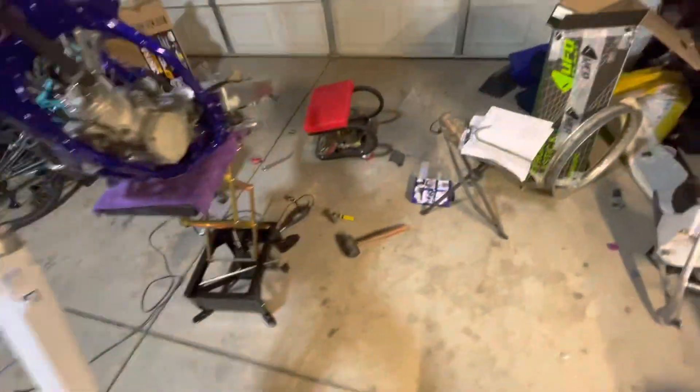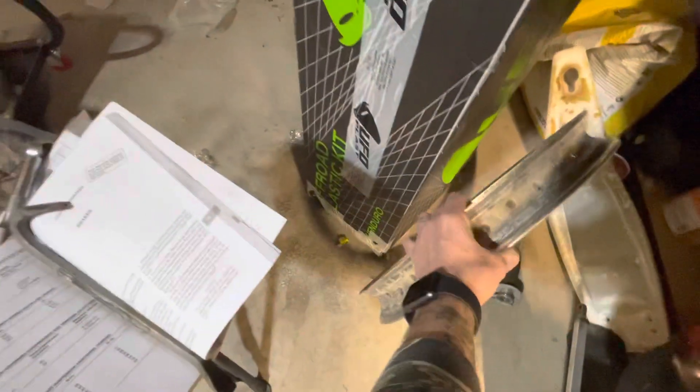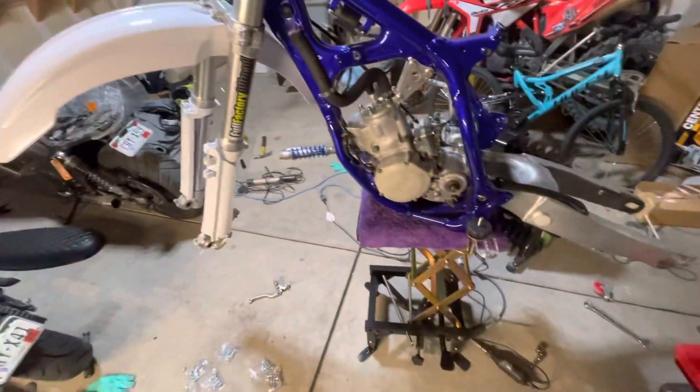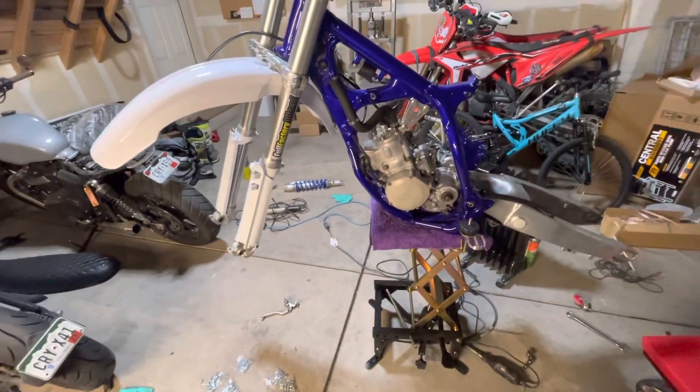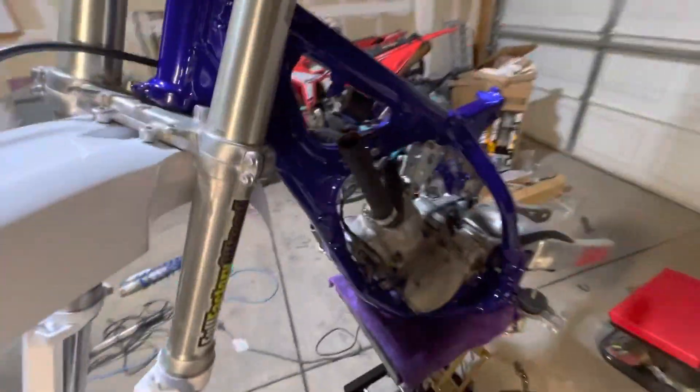The rear wheel was pretty cracked — almost all the way through — which is fun. So I'm going with new wheels from Tusk, front and rear. I've got the hubs sitting up there and they're coated white.